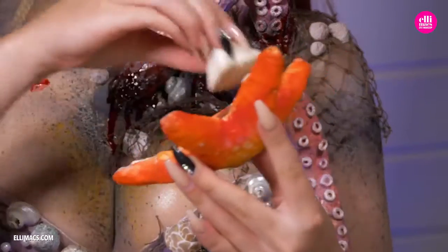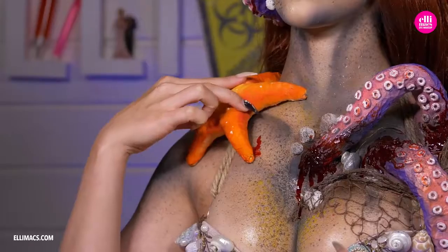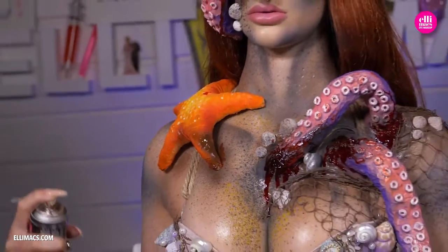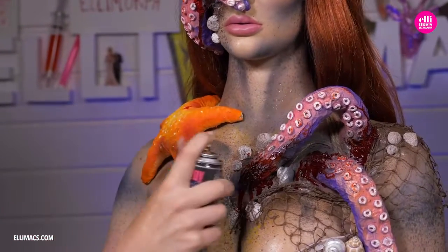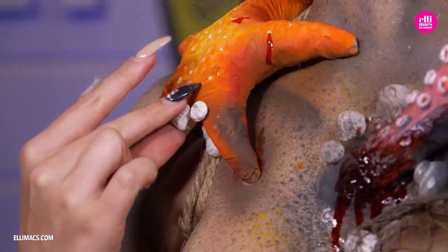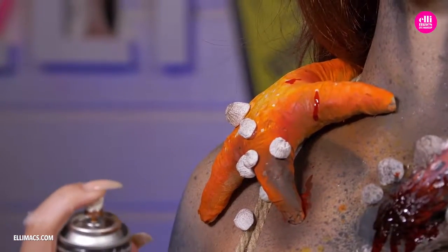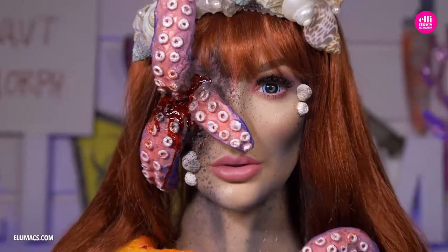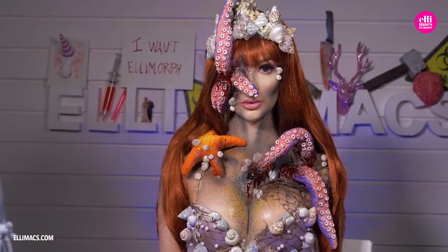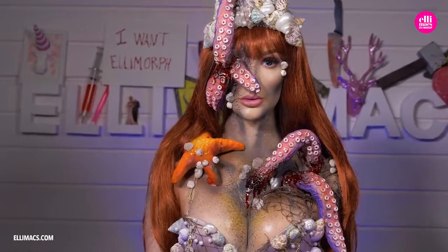Don't forget the little starfish — we apply it with latex either to the bra strap or directly to your skin, then blend it in with a brown hairspray touch. You can of course use any brown eyeshadow tones you have. Add tiny barnacle decorations on the starfish and you're actually done — ready to go deep down under the sea. An awesome look for a Halloween party; this came out insanely good.